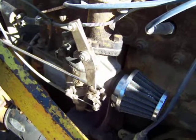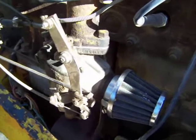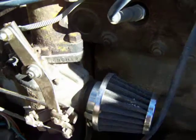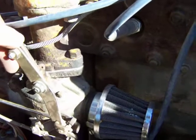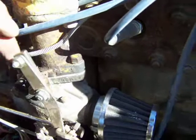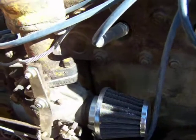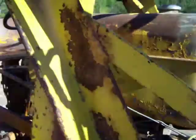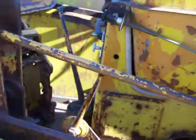It's converted to gas pedal. It used to push that way and now it has to pull because of the way the pedal is designed. The old hand lever right there used to push it to accelerate.